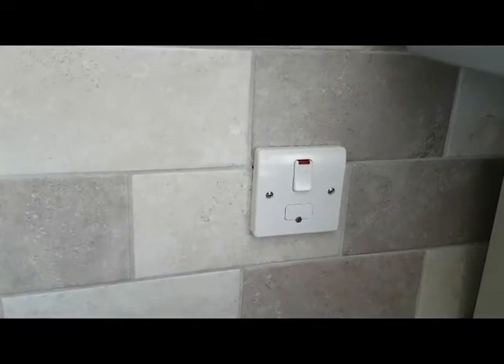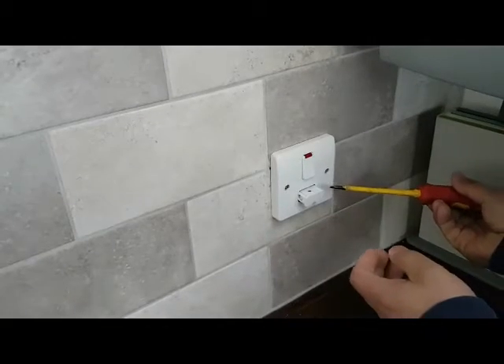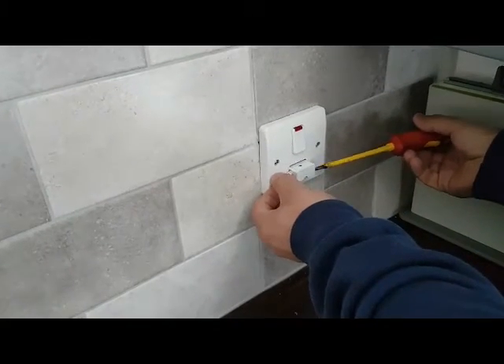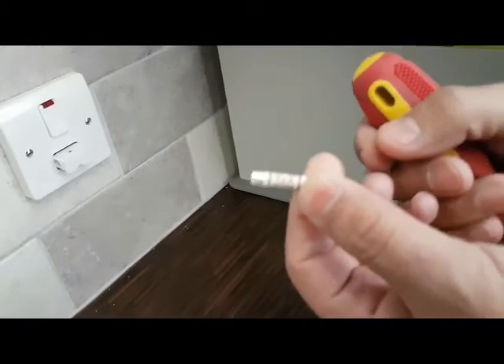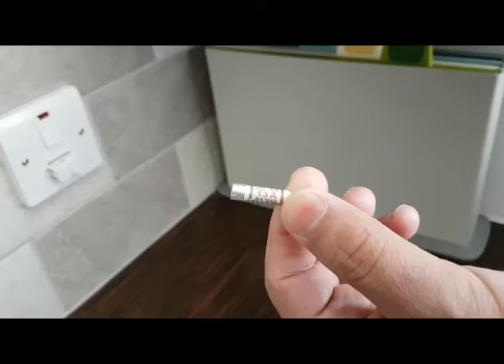So we're going to open up the fuse carrier there and see what type of fuse is inside. We're now just taking the fuse out and we're going to have a look at what size of fuse it is. You can see it's the wrong type — it's a 13 amp fuse, so that's too big.